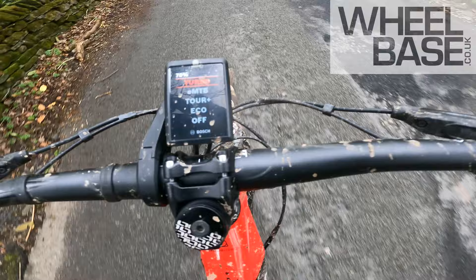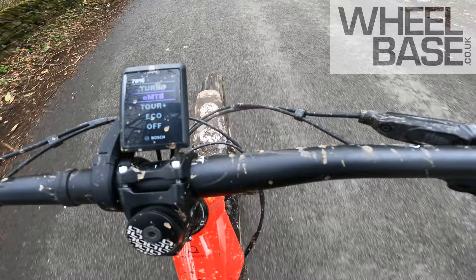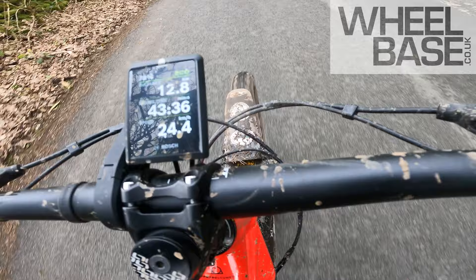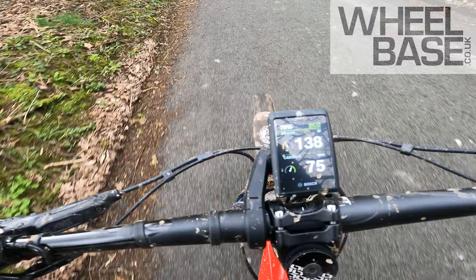You've got your different modes — turbo, eMTB, eTour, eco, or just off. And then after that it gives you battery info — you can set it up to show what distance you've got remaining in each power setting as well.